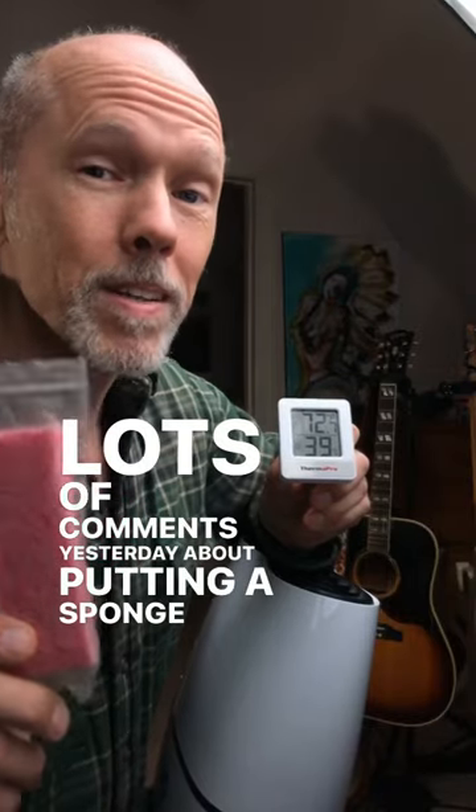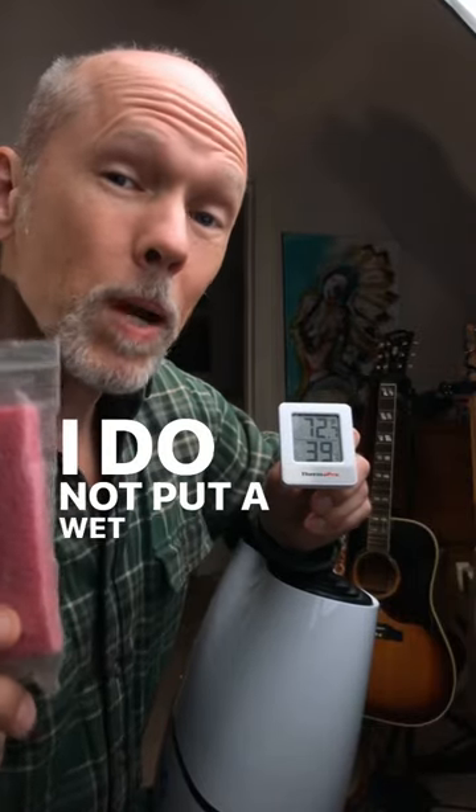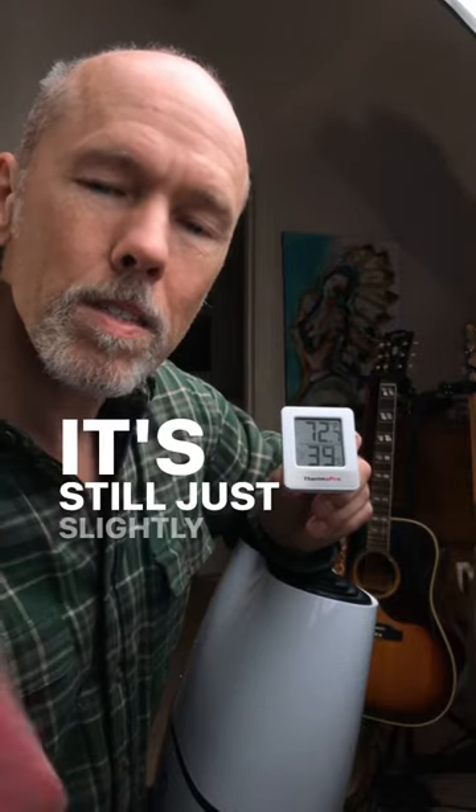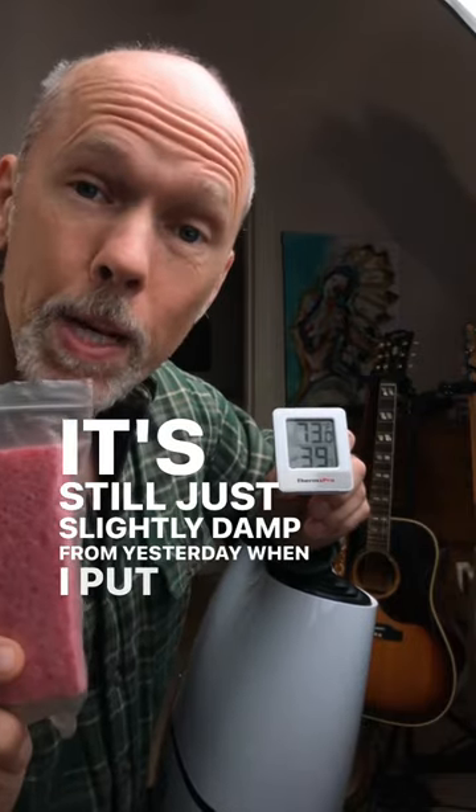Lots of comments yesterday about putting a sponge in your guitar. I do not put a wet sponge in my guitar — I put a slightly damp sponge in my guitar. It's still just slightly damp from yesterday when I put it in there.